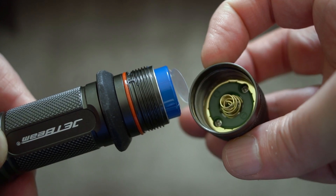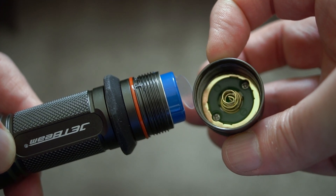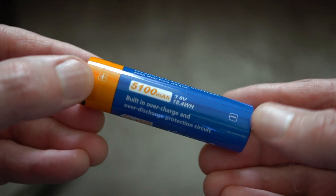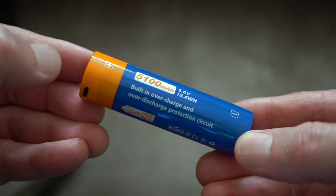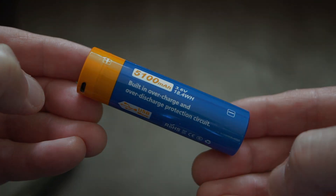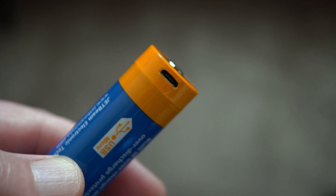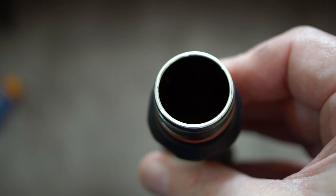Looking at the battery — this is one of the fairly standard Jet Beam batteries, the JR-51, rated at 5100 milliamp-hours. You can see the micro USB charging port. It would have been nicer to have Type-C on this particular one.